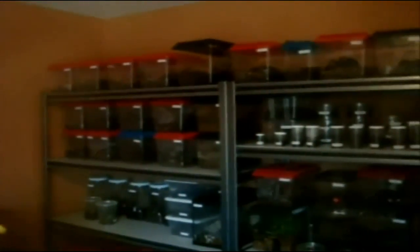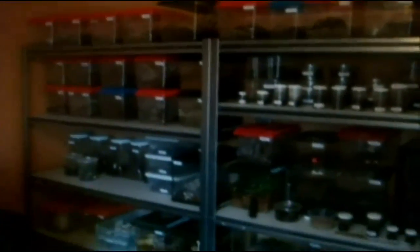Alright everyone, how's it going? So in today's video we're going to film tarantula feeding video 54. Yeah, a lot of T's to feed. So let's get started.